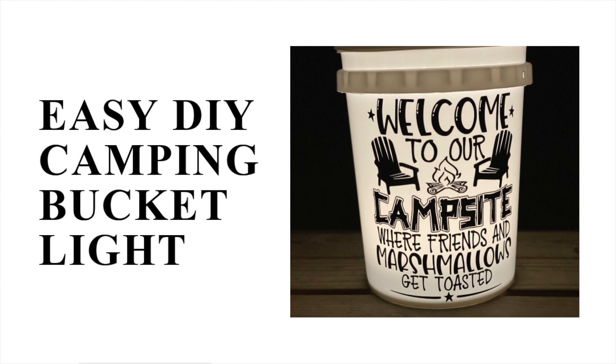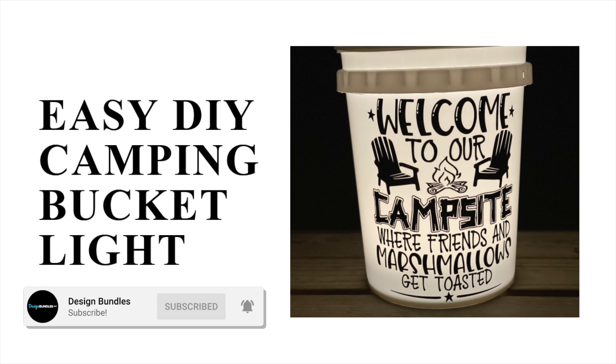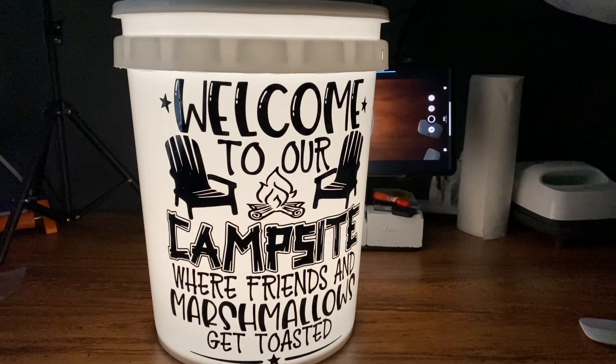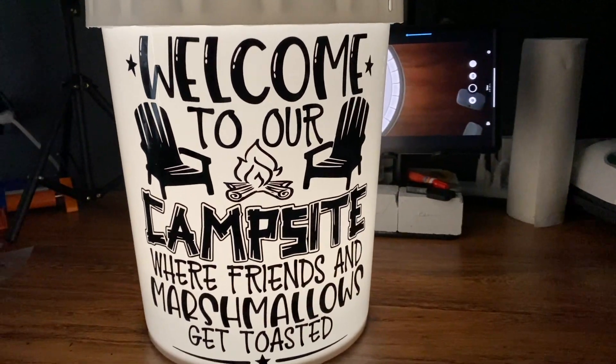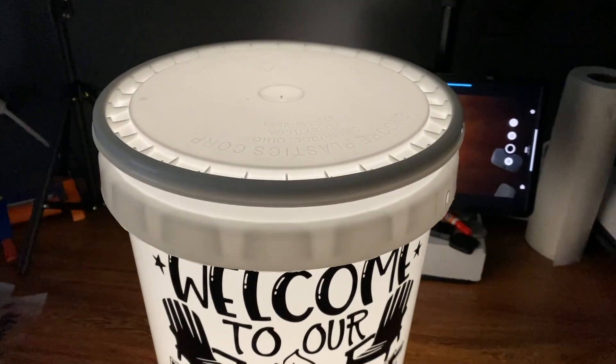Hi guys, it's Crystal with Design Bundles. Today I'm going to show you how to make this awesome light bucket to use on your next camping trip. Maybe you want to give these away for Christmas gifts, maybe you have Father's Day, whatever it may be. You guys are going to love these lights. So let's go ahead and get started.